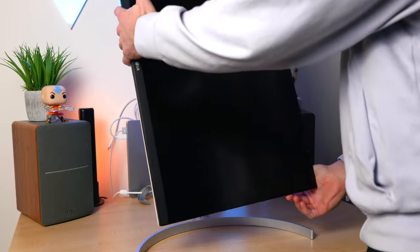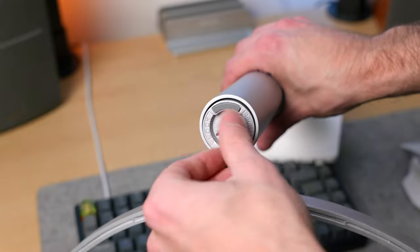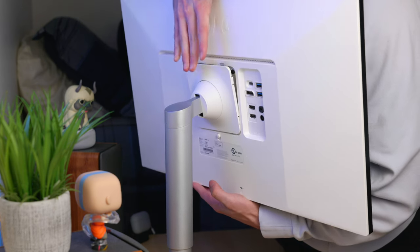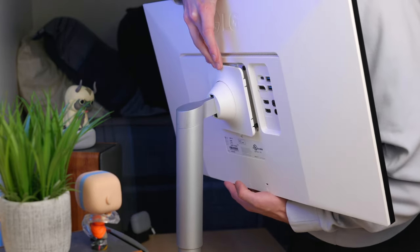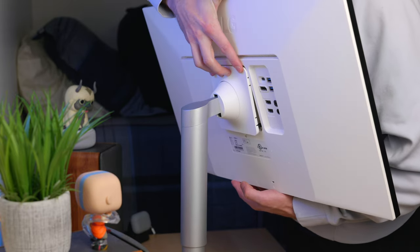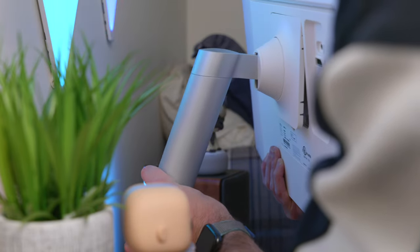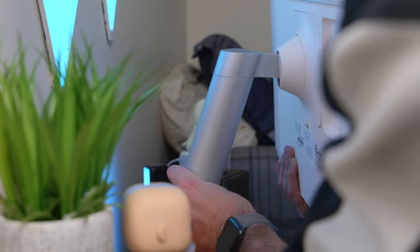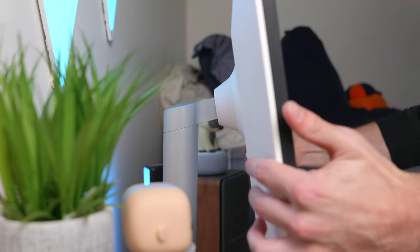The setup process is straightforward and easy. First, you take the base of the stand and attach it to the arm, and on the bottom of the base you'll find a screw that you can hand-tighten. For attaching the monitor itself, I do highly recommend getting someone to help you — it's not impossible to do by yourself, as you'll see from the B-roll, but it is a little nerve-wracking with a brand new monitor since it's pretty big. To mount the monitor to the stand, line up the bottom connection points to the mounting plate and tilt the monitor upwards; you'll hear a loud click when it's in place.